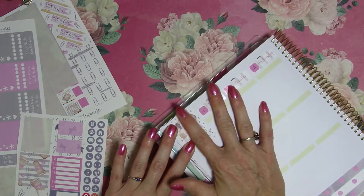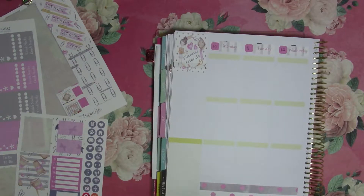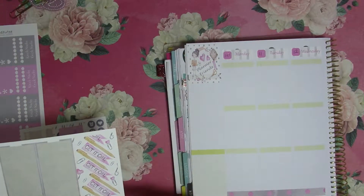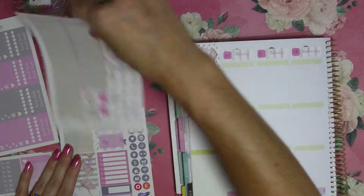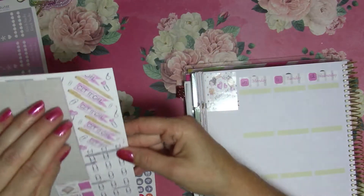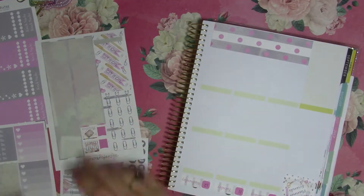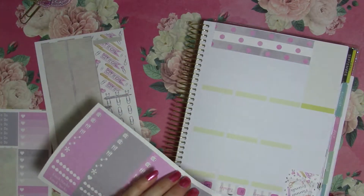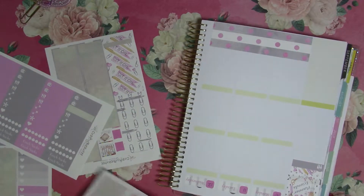I'm using this kit because by the time I post this video — I usually post on Tuesdays — I will have met up with my local planner ladies and we will have had dinner, so that's always fun. I think I'll use this little washi strip here, and we'll use this little gray one for our meals, and we'll put this tracker here.